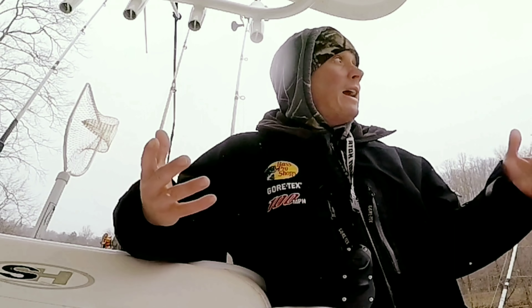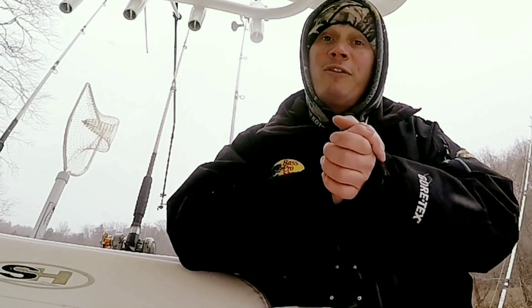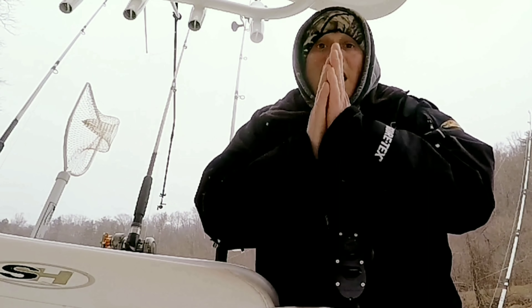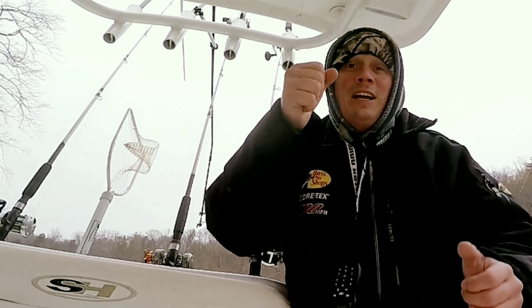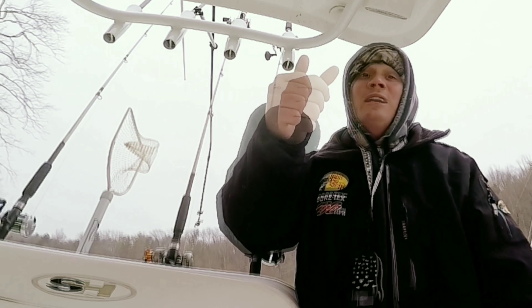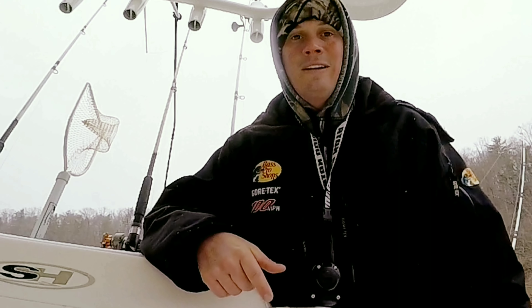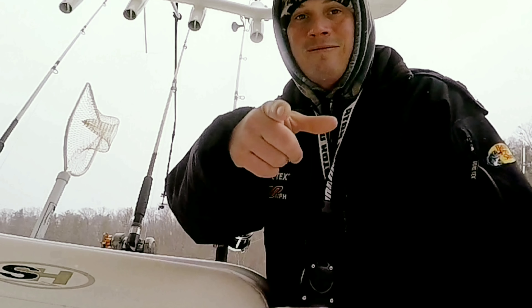Maybe it's just not the right day — maybe the snow is what's causing it, why we didn't catch them. I don't know. But hey, I'm just happy that we caught fish today. We're going to wrap it up. I'm going to trek on back and take me a nice hot shower. I do appreciate y'all watching. Y'all stay tuned — next week we've got a Striper Mafia tournament. We'll see you next week.